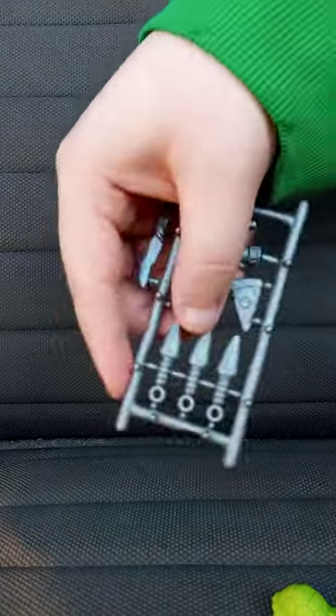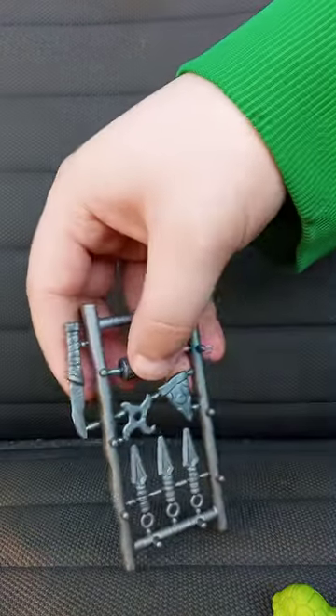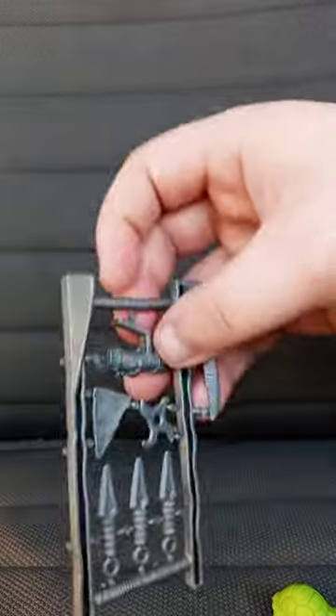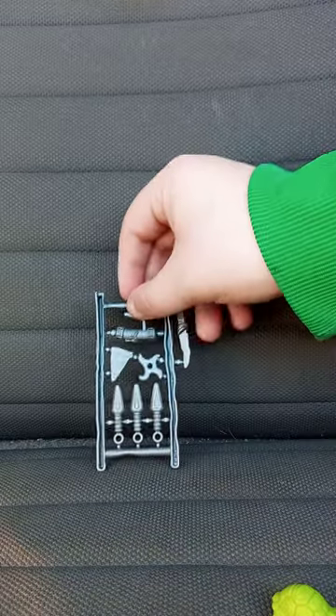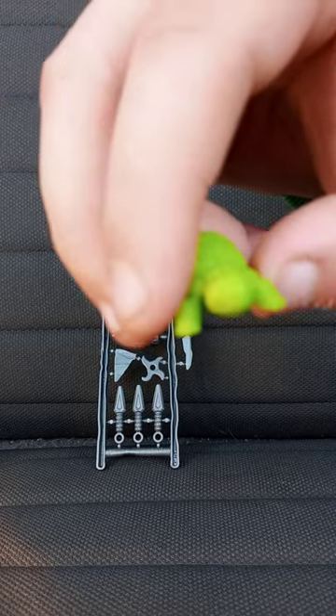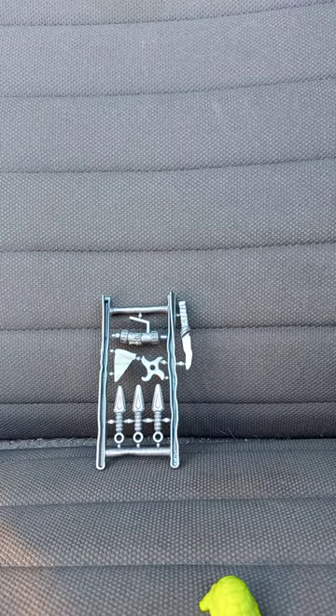Moving that to the side — I don't think you can pop these out. I don't know. And here's the little cute baby turtle. Now let's get to the figure itself.